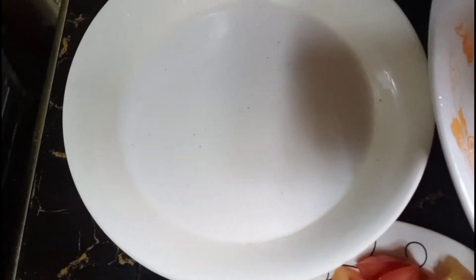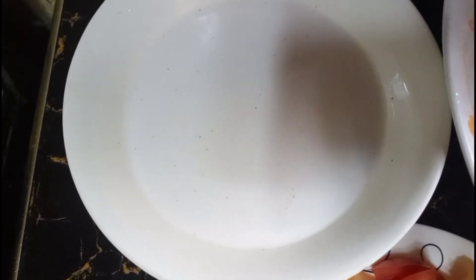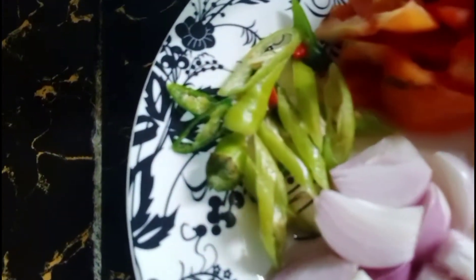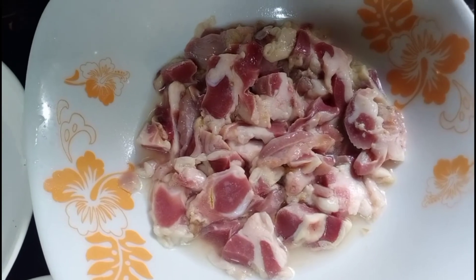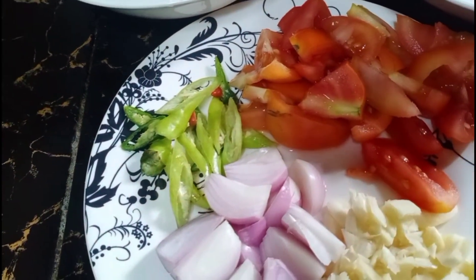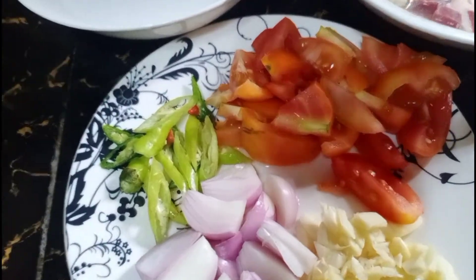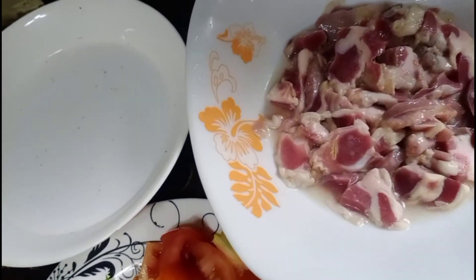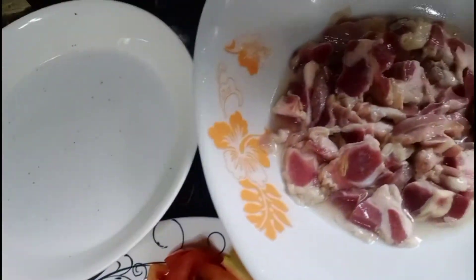Okay guys, ito yung ating mga ingredients dito sa ating gagawin — ginataang chicken gizzard. Ito po yung ating unang gata, syempre ilalagyan po dyan yung ating pangalawang gata para sa pagpapalambot ng ating gizzard. Syempre meron tayo ditong bawang, sibuyas, kamatis, at siwe. Ito po yung ating gizzard — chicken gizzard o sa Tagalog ay balumbalunan. Hindi po mawawala dito yung ground black pepper at salt na magpapalasa sa ating lulutuin.